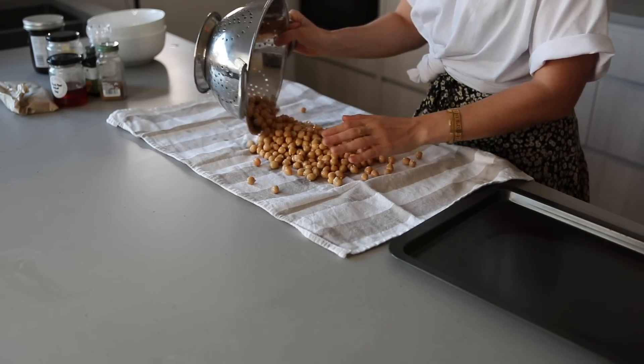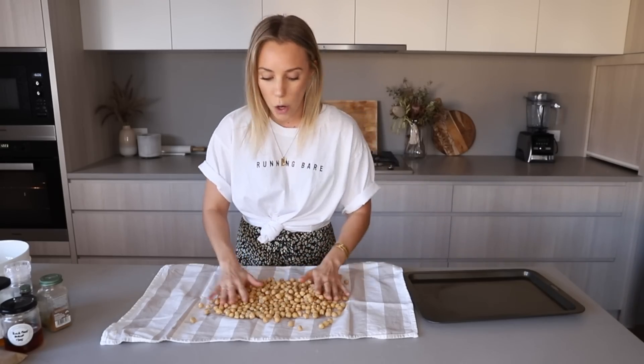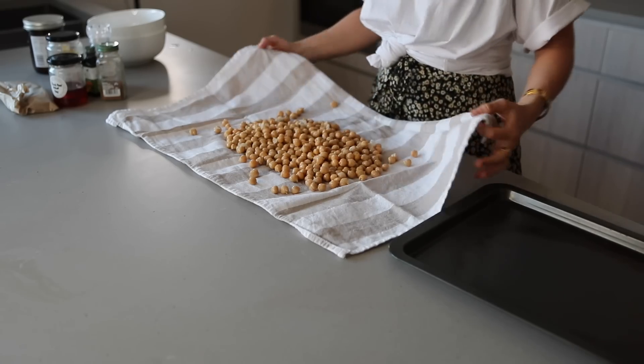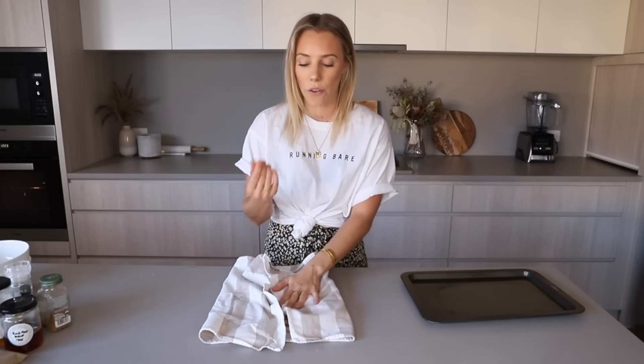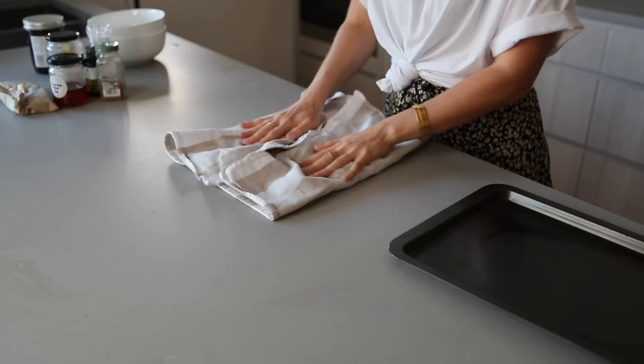This is my crunchy chickpea variation — I'm going to do one savory and one sweet. Some days I want salty chips, other days I want chocolate and candy. All I've done so far is drained two cans of organic chickpeas, rinsed them in water, and this is the tip to get them crunchy: spread them out over a tea towel and slowly massage it. We're trying to get the skins off — the skin is the section of the chickpea that keeps it moist.